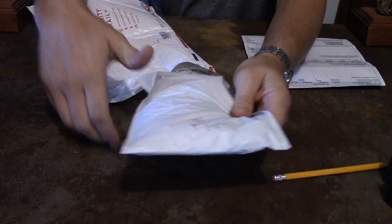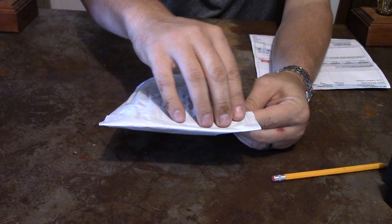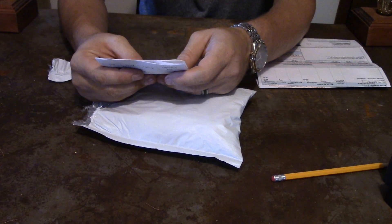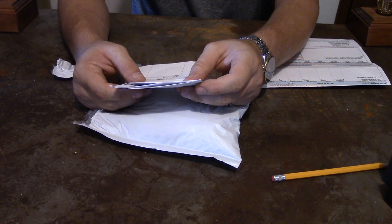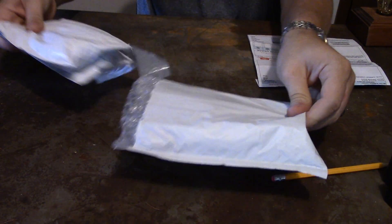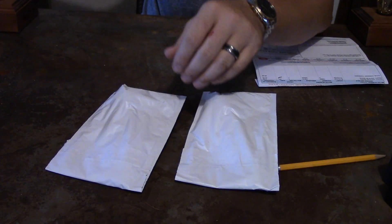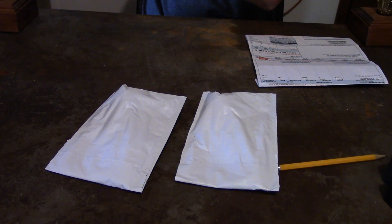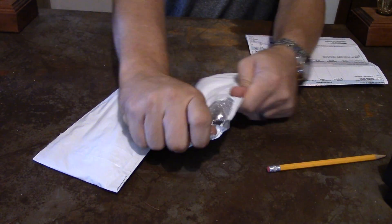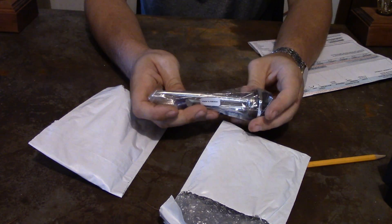It was in a bubble wrap package and then another bubble wrap package. Missouri Wind & Solar, David Extension 202. Nothing else in the package. We got two packages here.